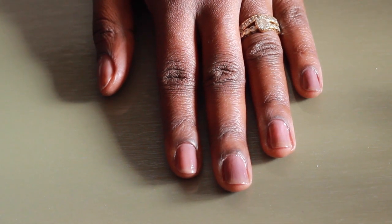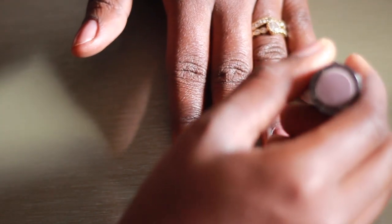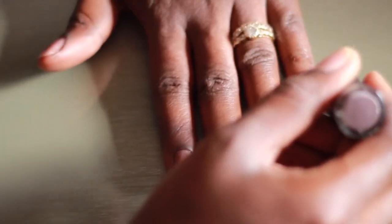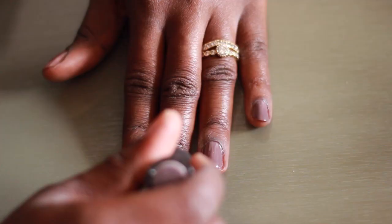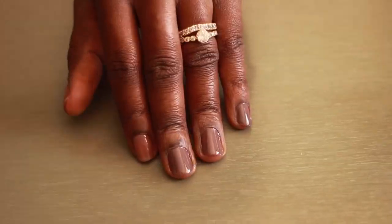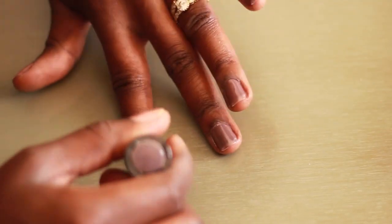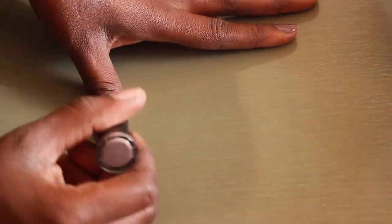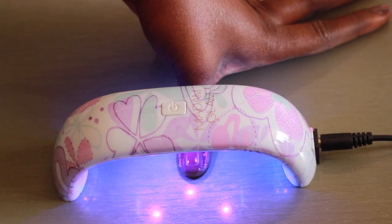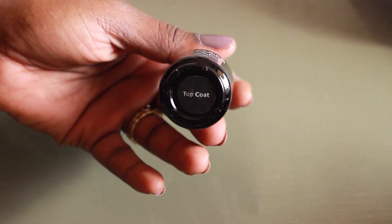After the first coat, this is what it looks like — as you can see it's very sheer, you can still see my fingernails through the color. So I'm going to go ahead and apply the second coat the same way I did the first coat, then finish off with my top coat.